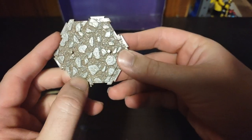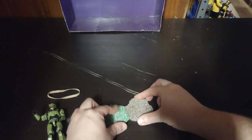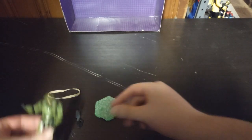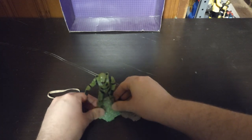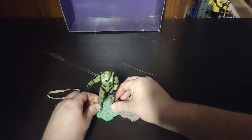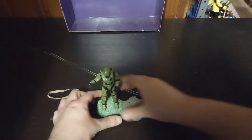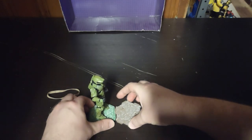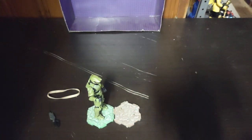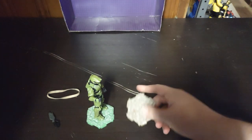You're probably wondering, what's with this display base? Well, if you get enough of these, you can put them together and make a land base to put more figures. We can put Master Chief on one stand. You can connect these stands to one another — make it seem like Master Chief is on a stand battling a Covenant. The stands are interchangeable, which is awesome.